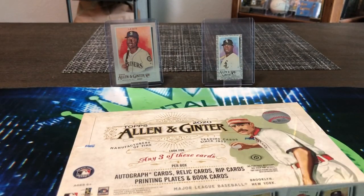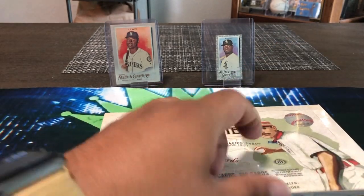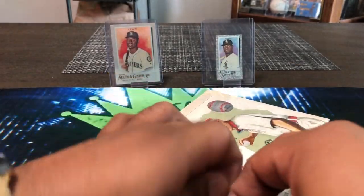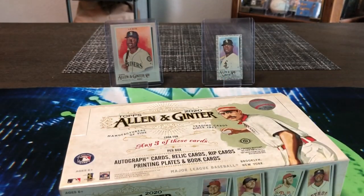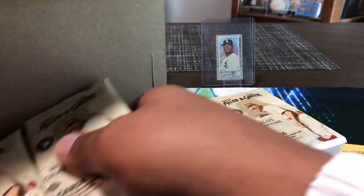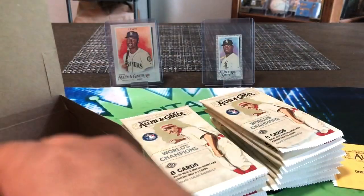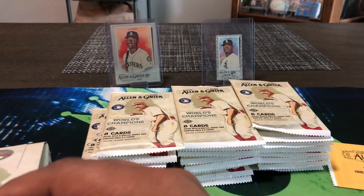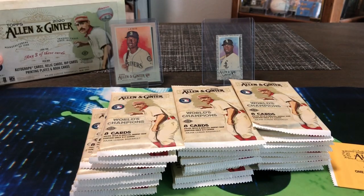This box did run me $130 — that's how much they're running at my LCS, or like $5.97 a loose pack, so I decided to go ahead and try a box for ourselves. We are going to get a box topper. In the last couple years we got lucky and got rip cards — dare to tear rip cards. Last year we got a Tom Seaver, and the mini card inside was a Derek Jeter metal hand-numbered one out of three, so that was cool.